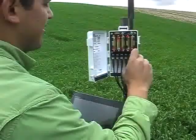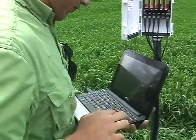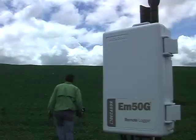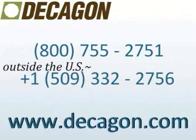Finally, attach the sensors to a logger and check again that everything is reading properly. That covers what you need to know for a typical installation. Please call our application scientists any time to discuss your specific project considerations. You can also find more information on our website.